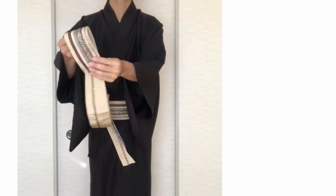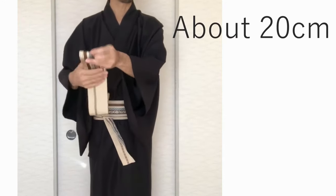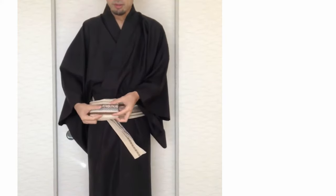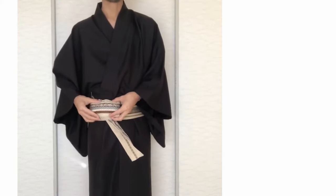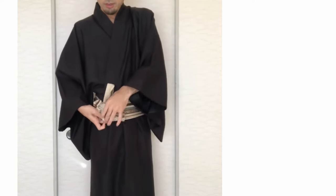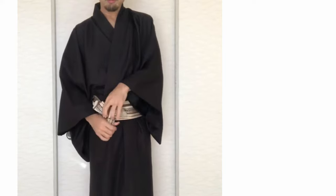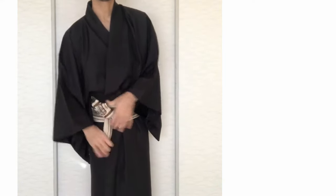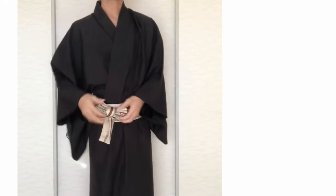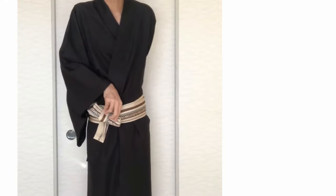Tighten it. Fold about 20cm repetitively. Pull it on the knot of obi. Fold it in half. Roll the thin string. Tighten it. Take it to the opposite side.